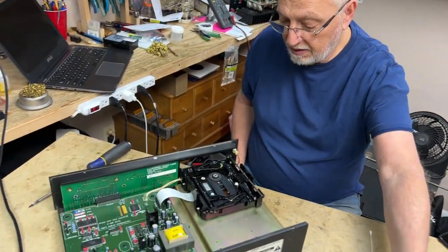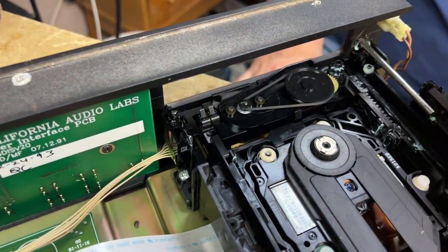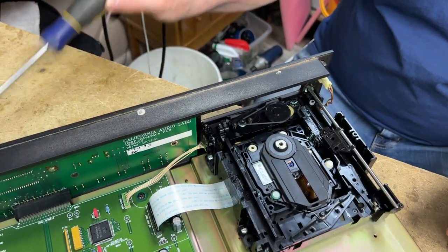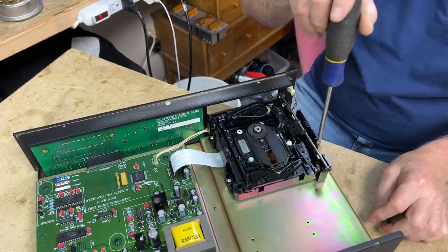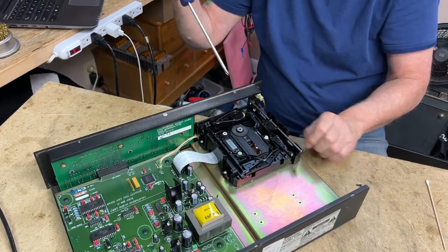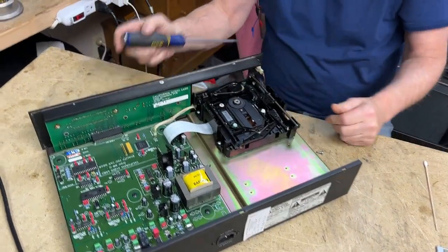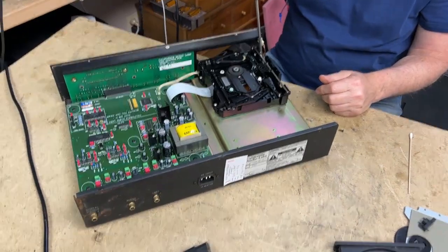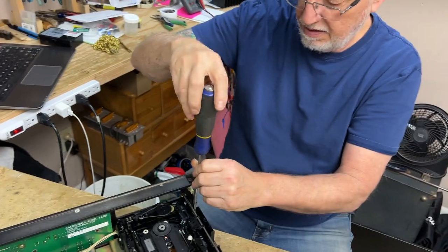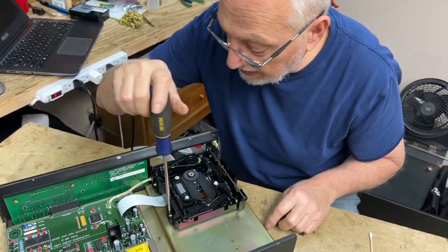Jim gets the door off and finds the belt. It actually feels okay — not too brittle. He decides to get the whole mechanism out and disconnects the ribbon cable. Host notes: "Good thing you unplugged it first." Jim says it's just a habit learned over years of experience — always unplug things before you start working on them.